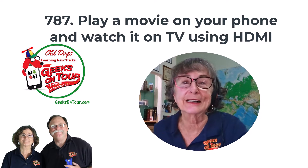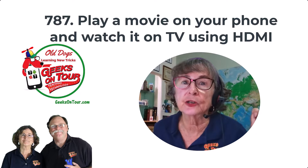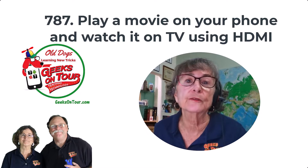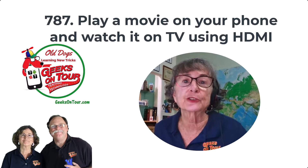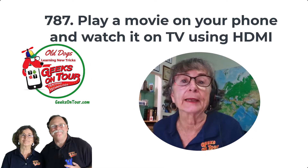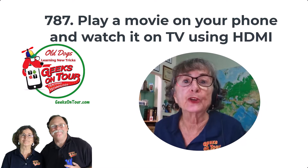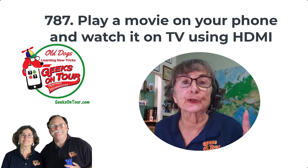Hi, this is Chris Gould with Geeks on Tour. In video 786, I showed you how you could download a movie from a streaming service to your mobile device and watch it on something like an iPad. But what if you downloaded to a phone? How do you watch that on a bigger screen?